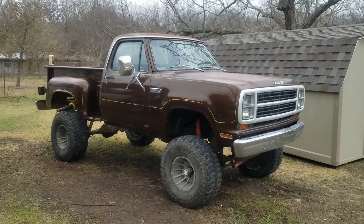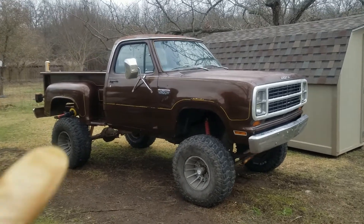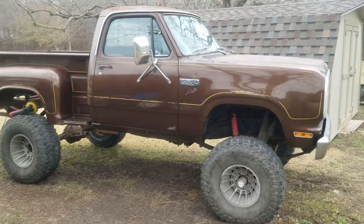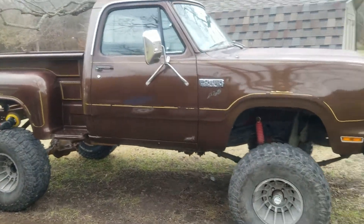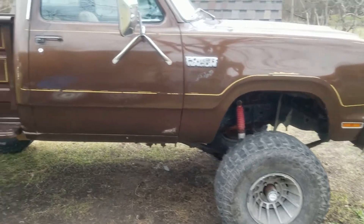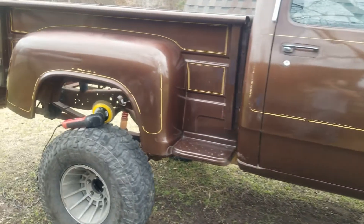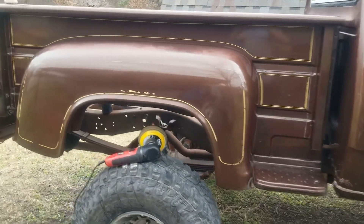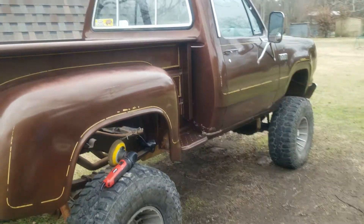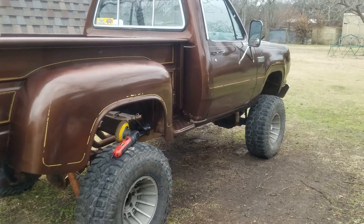I wanted to give a quick little update — compounding the passenger side, put new tires on it, used new tires. Got the whole passenger side done, still have to polish it and wax it.